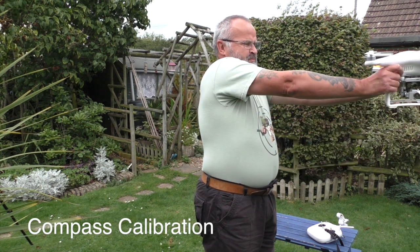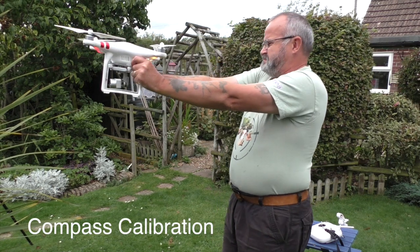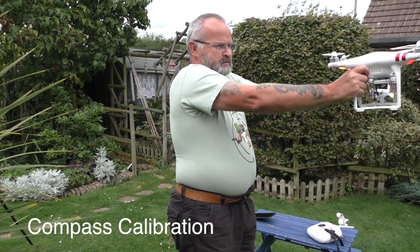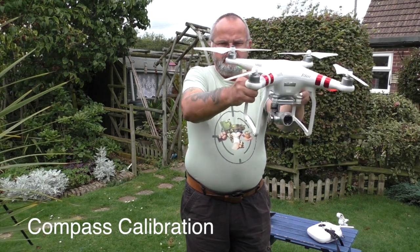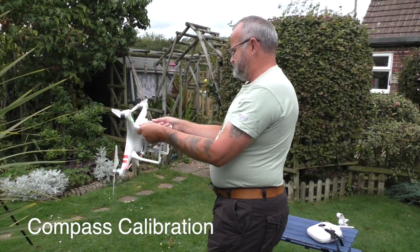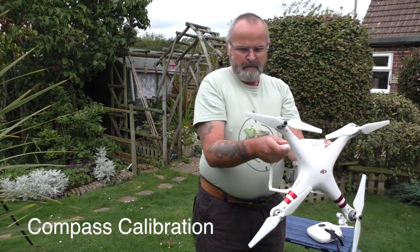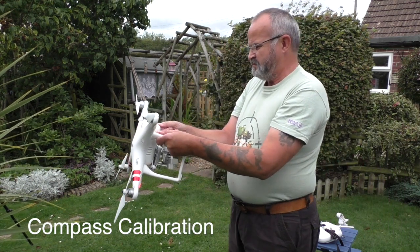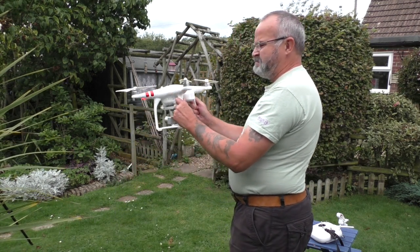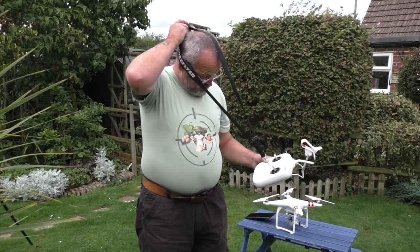So this is what we do — we've got the yellow light. I do a 360 rotation until it goes green, put it down, and we've got the flashing lights. Green flashing lights — are we ready to fly? I've done a couple of operations on the receiver.